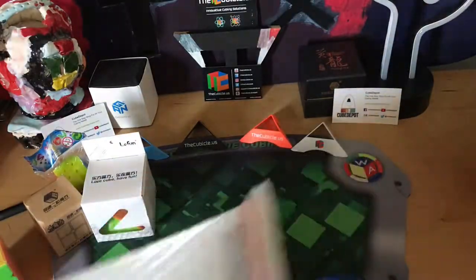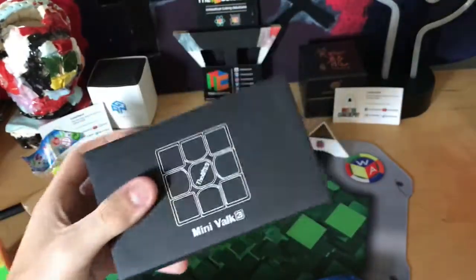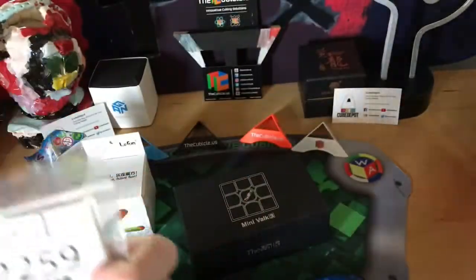And what I am most excited for is the Valk 3 Mini. I will open this up and do first impressions in this video. And then we have stickers for my Exxon Bell Pyraminx and this Valk Cube right here.